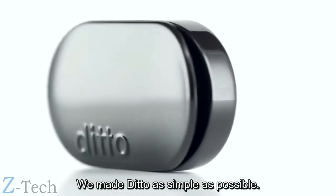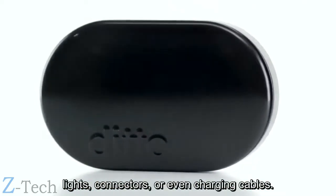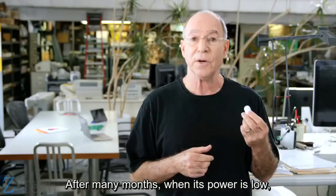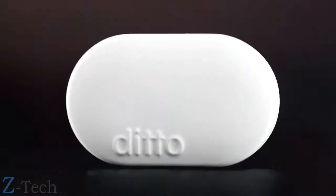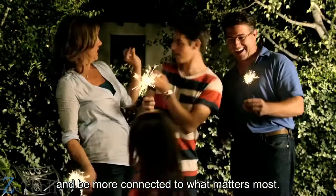We made Ditto as simple as possible. There are no buttons, switches, displays, lights, connectors, or even charging cables. In fact, you never need to charge Ditto. After many months when its power is low, you'll get a message notifying you when to replace its low-cost battery. So put Ditto on, wear it anywhere, and be more connected to what matters most.